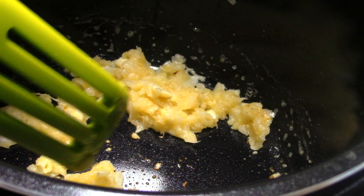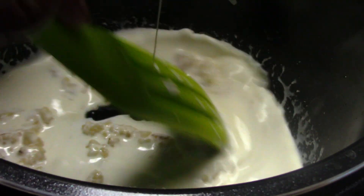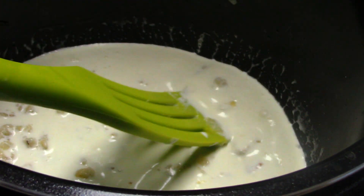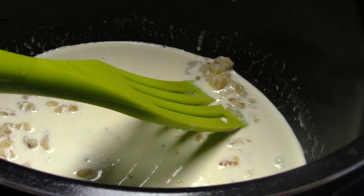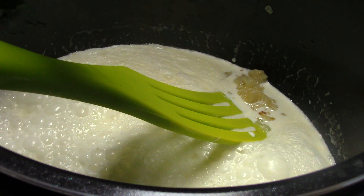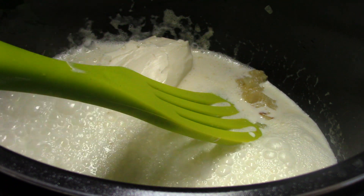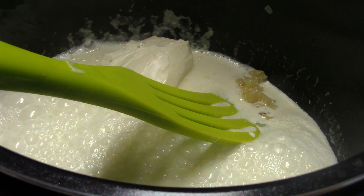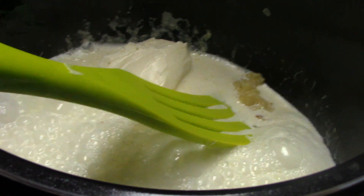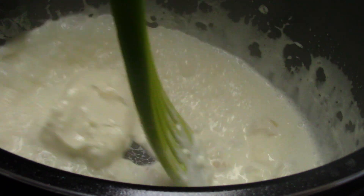We're going to add one cup of heavy whipping cream — put that in there. It also says to add three ounces of cream cheese. I don't know if this is exactly three ounces, but we'll assume it is. I'm going to stir this around.